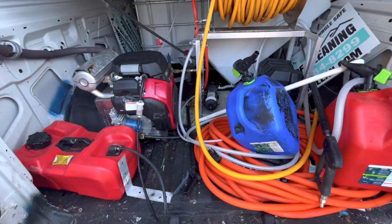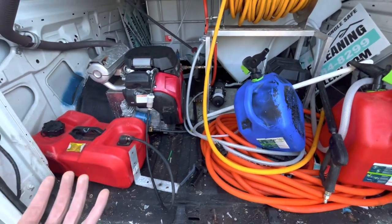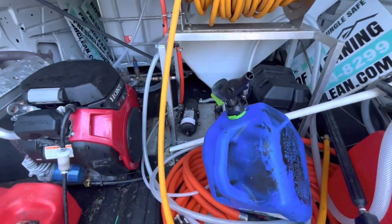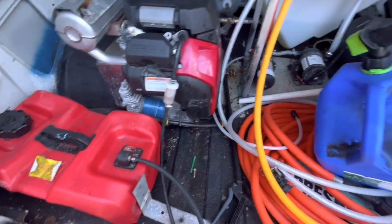The first plan of action is to build that little platform to get everything off the floor of the truck. I also think it'll be beneficial to not have everything screwed right into the floor, because the floor here is getting absolutely demolished by the chemicals, so I'm hoping the platform helps with that as well.